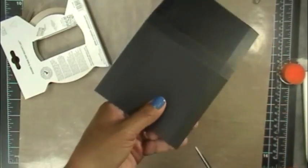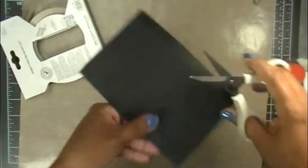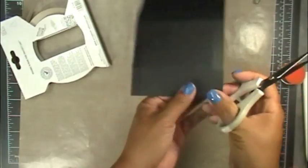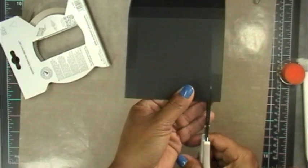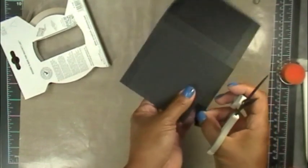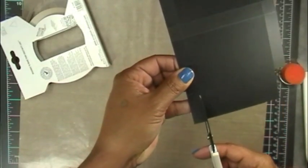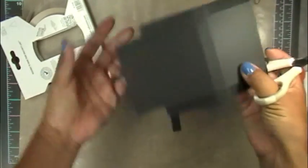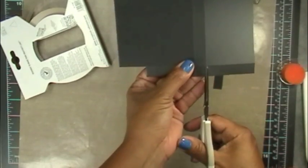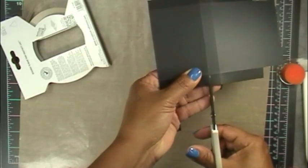Hopefully I'm able to cut this really straight because this is going to be our back part. There goes the first one, and then we're going to cut this one off here as well. Then we're going to cut these little tiny pieces off too — same thing on this part here.